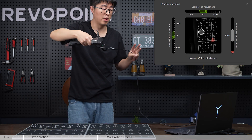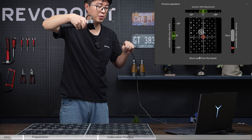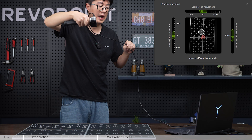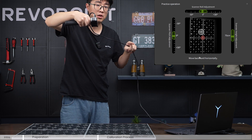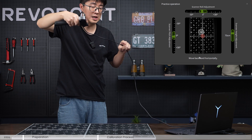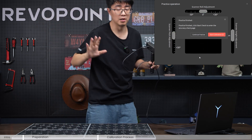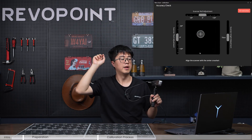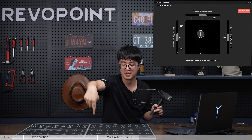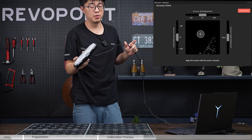The height adjustment controls how much height you have. Your job is to maintain all three indicator bars in green, and match the white cross to the red cross. Hold your scanner steady and pan it — just imagine you are playing an FPS game and shooting at the center.